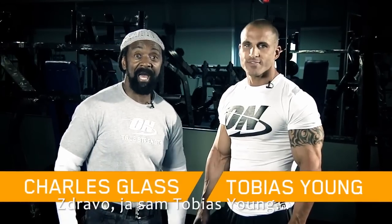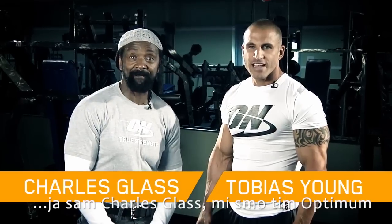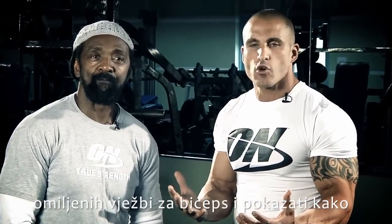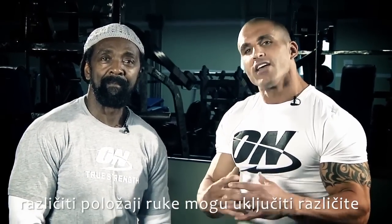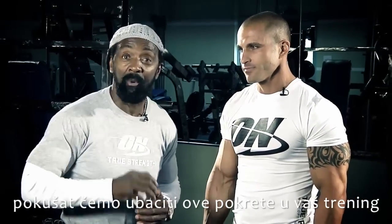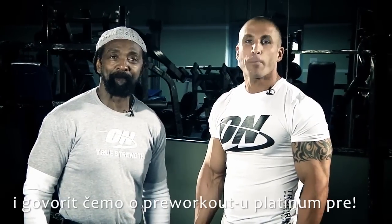Hi, I'm Tobias Young and I'm Charles Glass and we're Team Optimum Athlete. Today we're going to take you through some of our favorite bicep exercises and show you how different hand placements can actually incorporate different parts of the bicep in order to get your maximum results. We're going to show how you incorporate these movements into your workout, and we're going to talk to you about Platinum Pre.